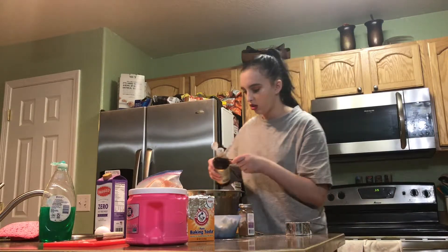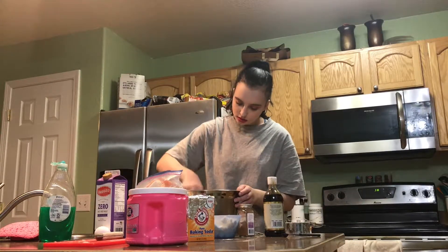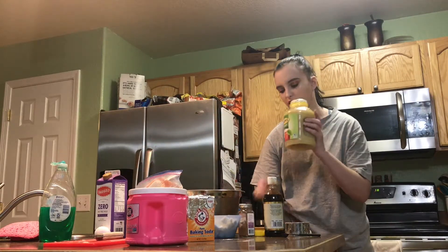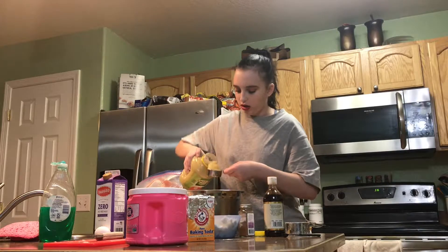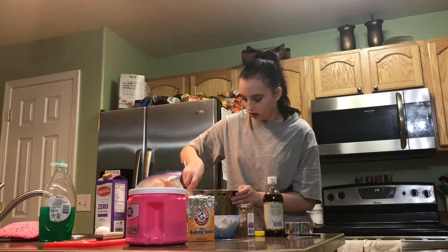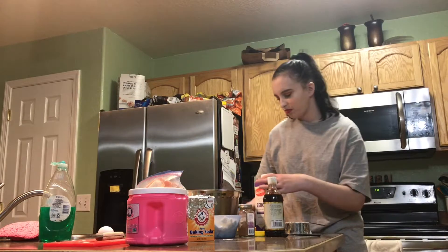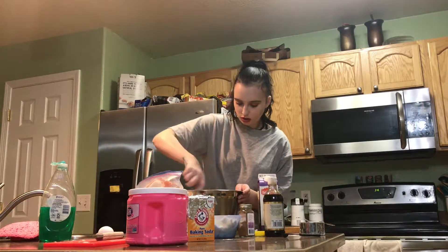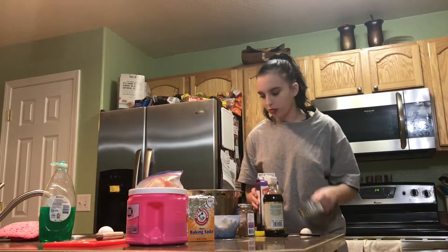And then I'll do like half a teaspoon of vanilla. And then I'm going to do half a cup of applesauce, because you can use unsweetened applesauce to replace vegetable oil if you're trying to make a healthier recipe. I've done it with waffles before and it literally tastes the exact same — like you can't tell the difference at all. And then like a cup of milk — actually two cups of milk.